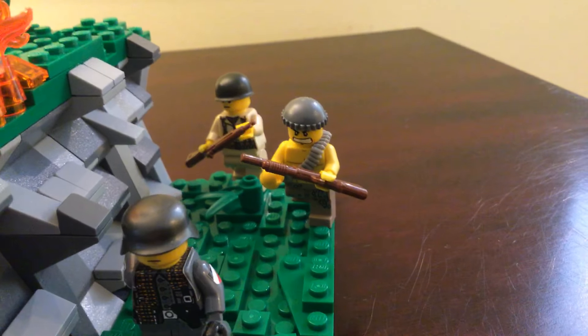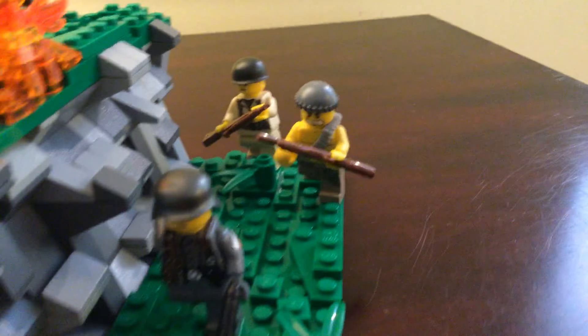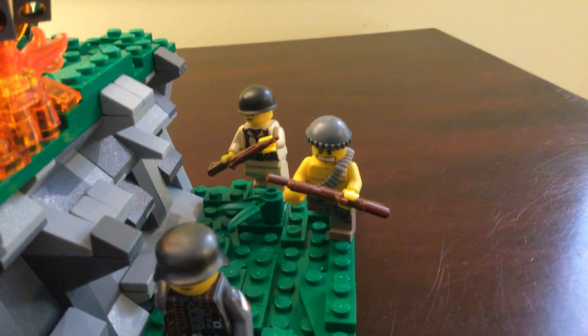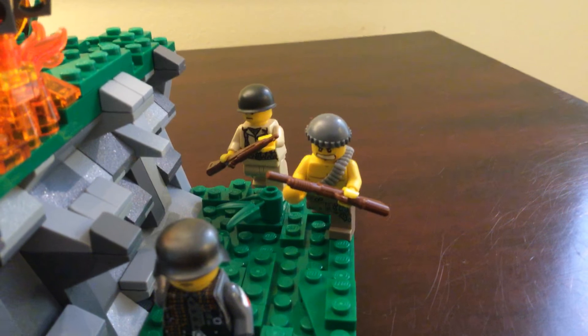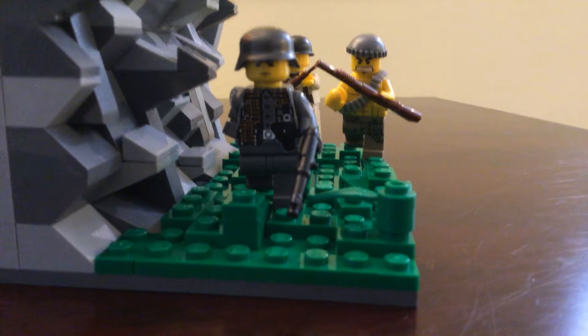Over here I have two American infantrymen. This one is my favorite — the shirtless one with a shotgun. And there's a standard infantryman over there with a BrickMania torso and an M1 steel pot helmet.